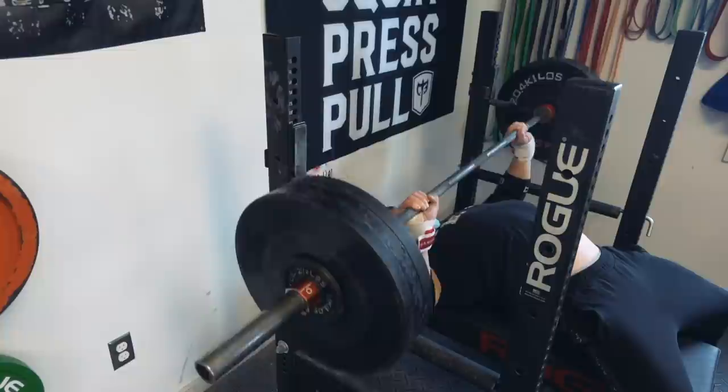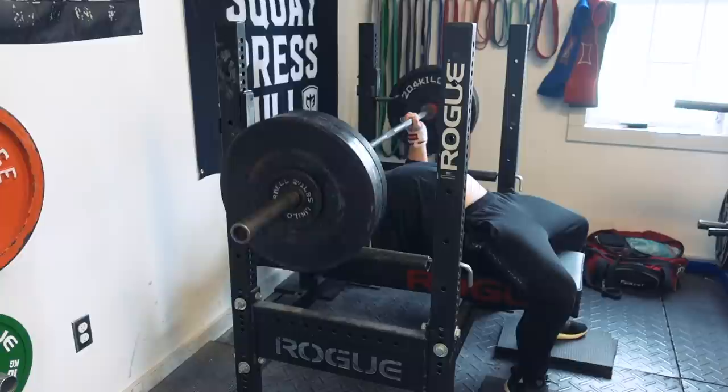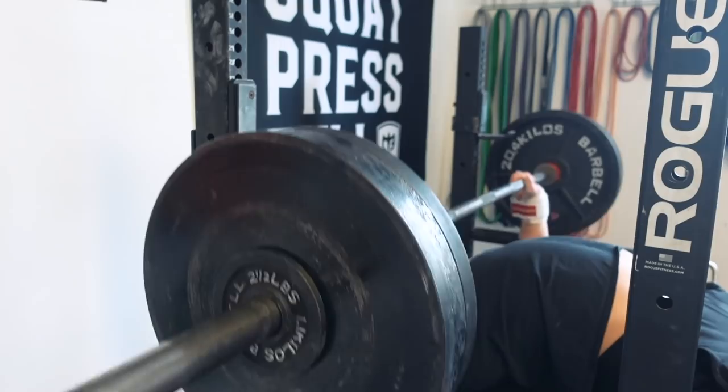This is by far one of my favorite bench variations to implement into bench training and I think it's one of the most helpful variations to really blasting your bench press off. We're going to go over exactly how to do that today — the do's and don'ts — and get into some detail about how to really optimize the Spoto Press. Why is the Spoto Press so amazing for benching?